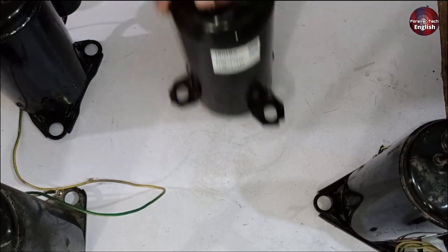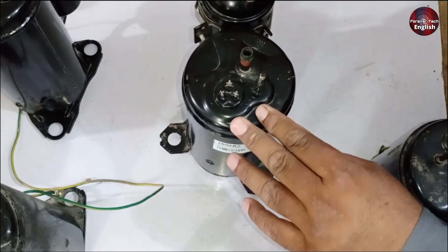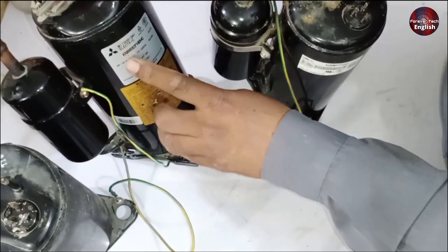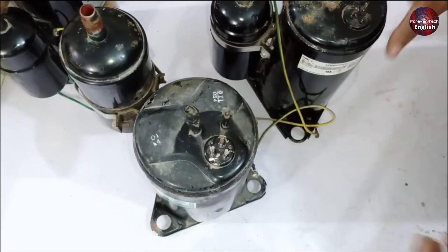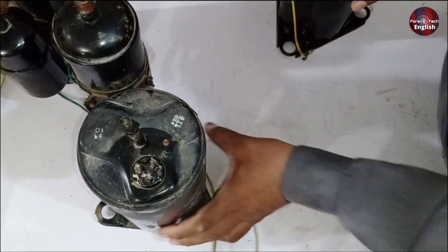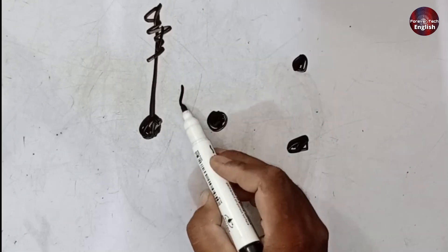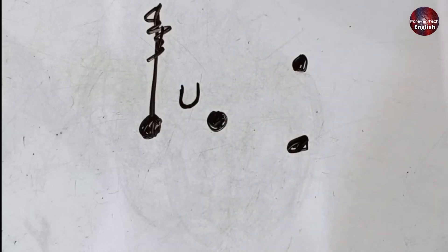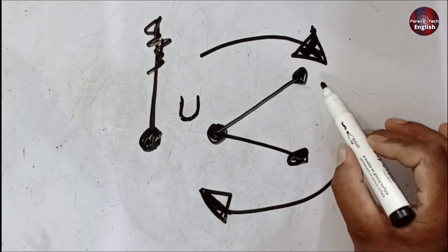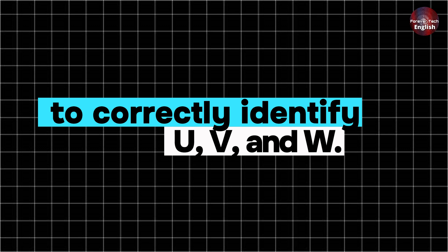Now let me show you the second method. The first demonstration was of the Haier brand, and that method applies there. But other brands can follow a similar pattern. Here we have two types of compressors: one from GMCC, one from Rechi, and also one from Mitsubishi Electric. As you can see, the terminal directly in front of the pin is called U. To find V and W, in this case you need to follow a clockwise direction. When you look clockwise after U, the next terminal will be V, followed by W. So for this method, you must check in a clockwise direction to correctly identify U, V, and W.